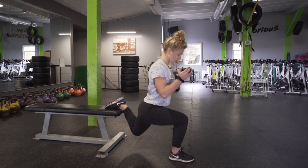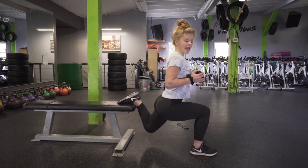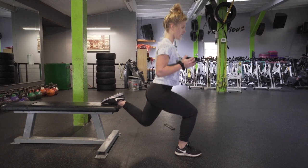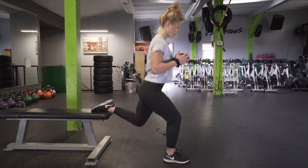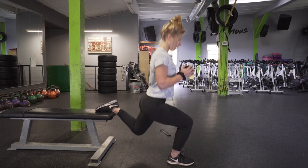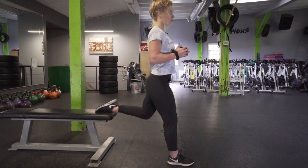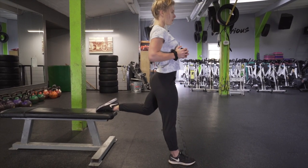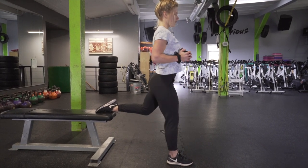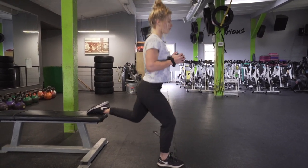Again, making sure that knee is placed, cutting right through the middle of your foot. Your weight is evenly distributed throughout your foot, and then you're going to have a straight back and chest up for 20.